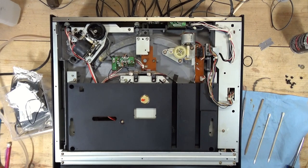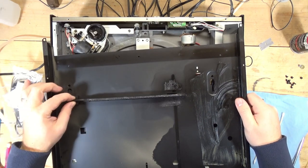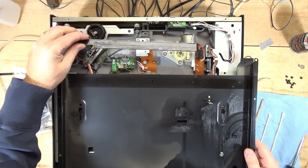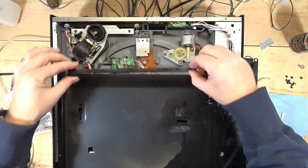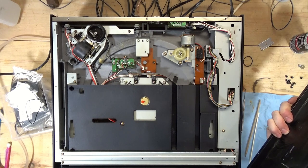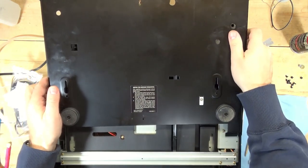I noticed there's also this part — I'm not sure what it does, but it's all greased. Oh wait — that goes there. That's kind of odd. So this kind of sits here. That's going to be fun trying to figure out what that thing does. Oh — this is for the door! That's what pushes the door open and closed.